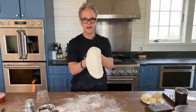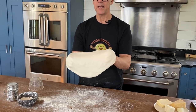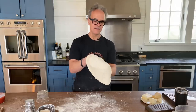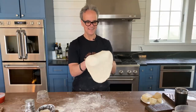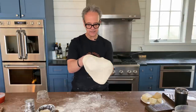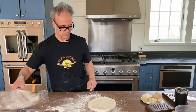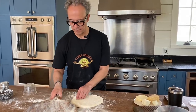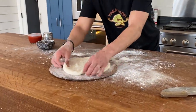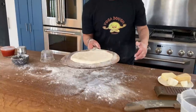You can see that — beautiful. I'm stretching a little bit, turning, being patient — nothing to stress about here. As it gets closer to my size I can place it on the peel that I prepared. Remember, we dusted it up with flour and semolina flour. I place my dough on top.